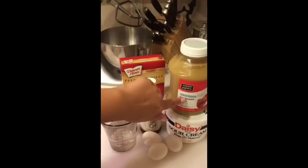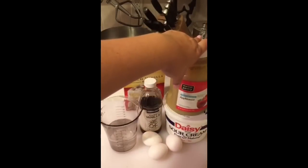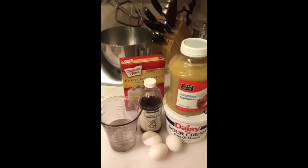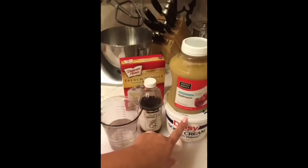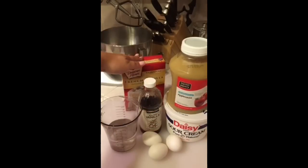Two tablespoons of applesauce — no sugar added — I like the Market Pantry brand because I think it has more texture and it's not as liquidy as the other ones. And then two tablespoons of sour cream. That's just for any light color cake like strawberry or vanilla.